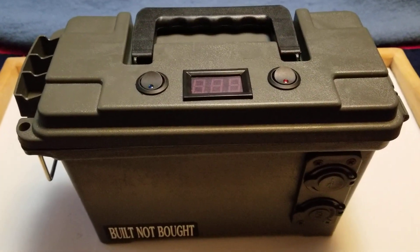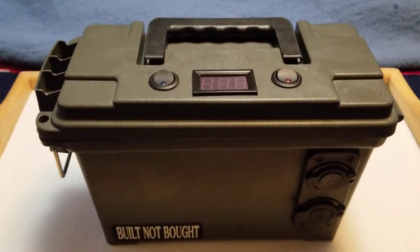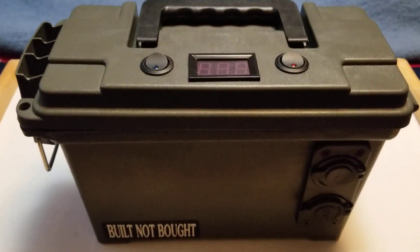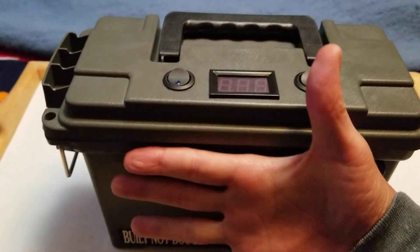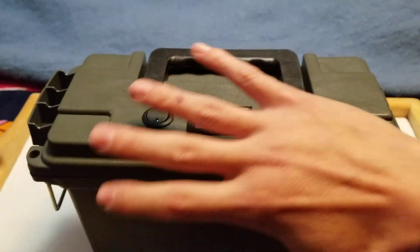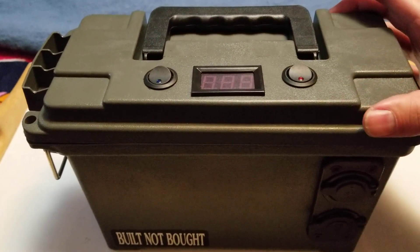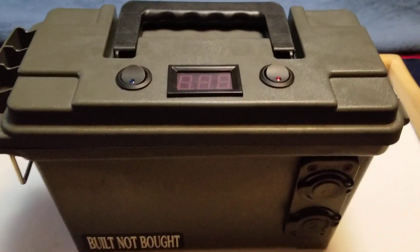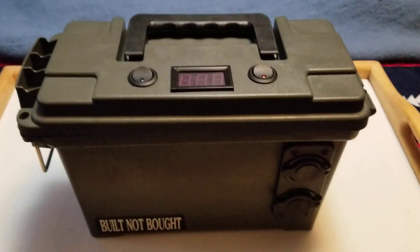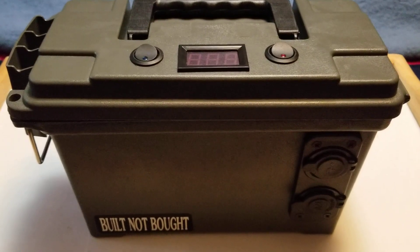Howdy folks. I'm going to do a quick walkthrough on this portable power station that I just built. It's 10 amp hours, 120 watt hours. This thing is tiny — maybe a foot long at the top, nine inches tall, about four or five inches wide. It's just totally basic, bare bones. No fancy dials or switches or contraptions.